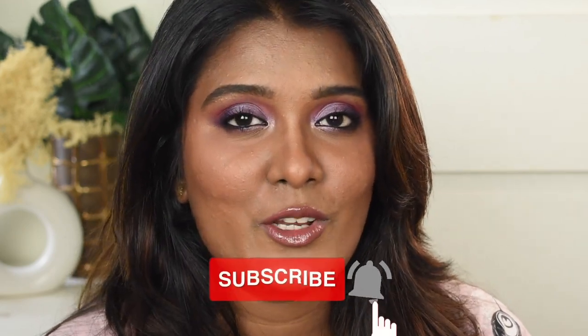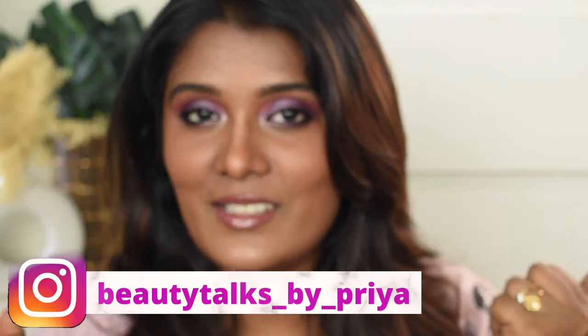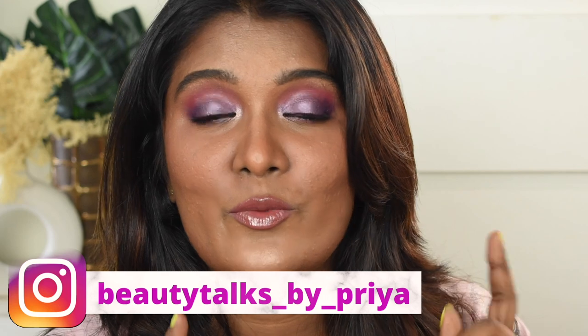Hey guys, welcome back to my channel! In today's video, I'm going to show you how to create this makeup look — a purplish eye makeup with a very nude glossy lip. If you want to know all the products I use, continue watching. Before getting into the video, please subscribe, click the bell icon, and follow me on Instagram for quick updates. Let's jump into the video!